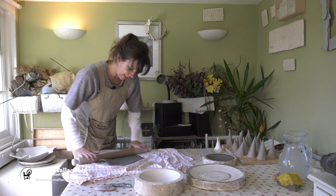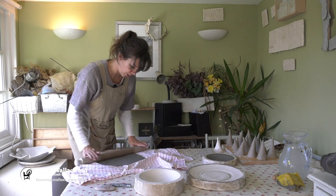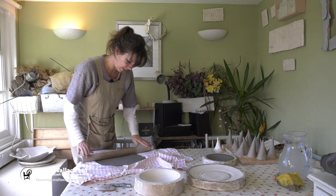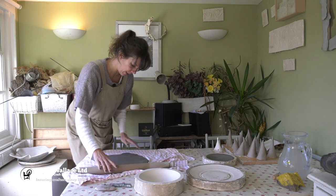So we roll out the clay in every direction because clay has a memory and you've got to destroy that memory, otherwise that's when things warp and do their own thing in the kiln.